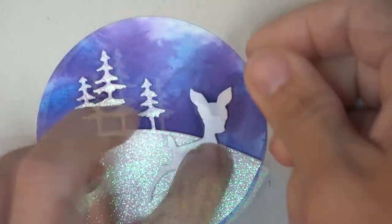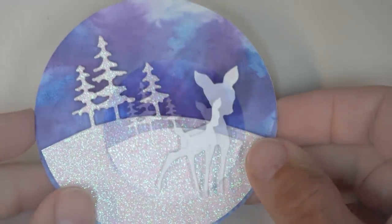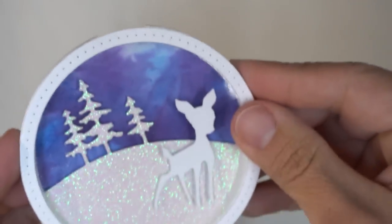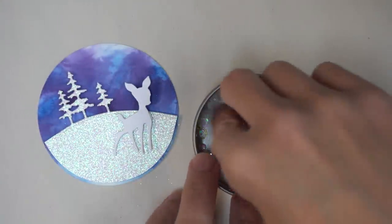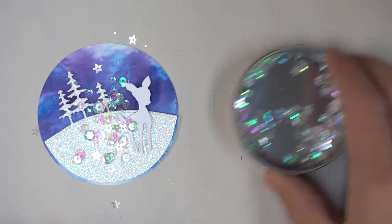I was so excited by how this was turning out that I decided to take it a step further. Once I got my lid in place — the clear plastic window and the ring around the edge — I put a few sprinkles of fairy sparkle sequins in there to create another shaker ornament. I just love the effect of the sequins as they pass behind the deer and the trees.